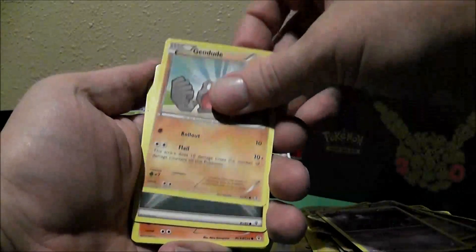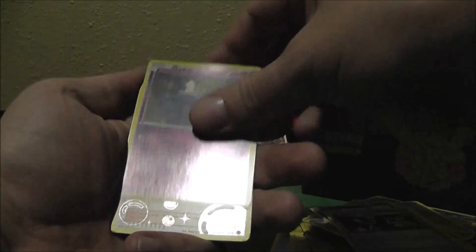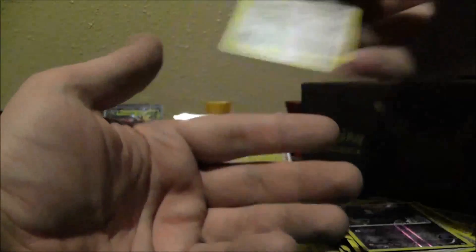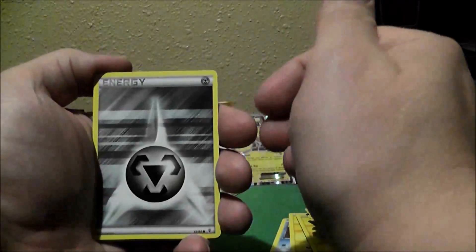Zubat, Geodude, Darkness Energy, Krabby, Charmeleon — I almost said Carmeleon. Another Mr. Mime, Pokemon Fan Club, Reverse Holo Zubat, a WALL-E — nice, I need some of those for my deck. And a Tauros. I'm rewatching the anime, and Tauros actually kind of makes me smile a little bit because of all the Tauros that Ash got. I don't remember where it was, but all the Tauros he had — that was just a funny episode.